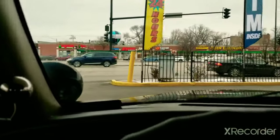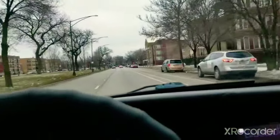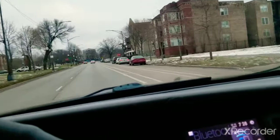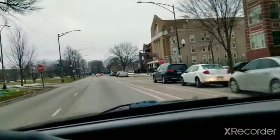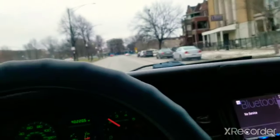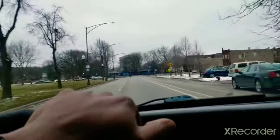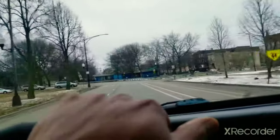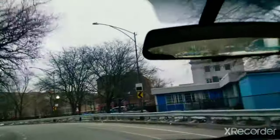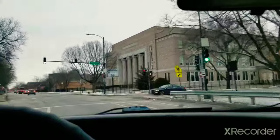So will E85 damage your Crown Victoria? If you have a Crown Victoria that's 2007 or below, yes — you have a chance of damage. 2008 and up, you're good. Some people might argue about the 2007 as far as the fuel sensor and things of that nature. If you have a 2007, you could try it, but if I had one I wouldn't — I'd just put regular 87 in it.